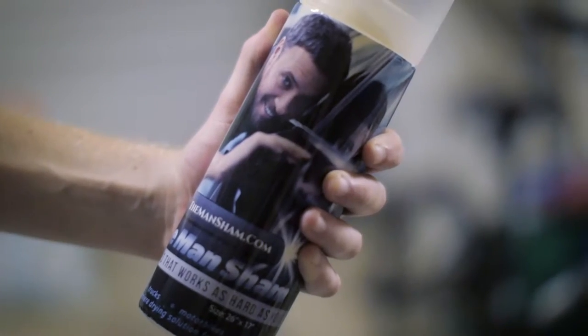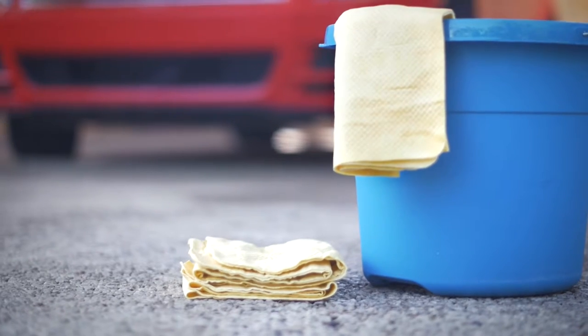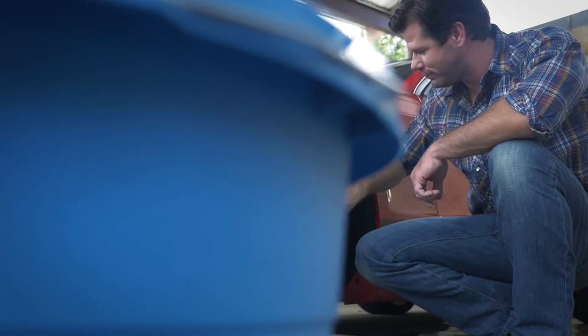Real car guys get it. We don't wash our car, we detail it. And now you can give your next detail a performance upgrade with the Mansham. The Mansham is a 100% synthetic PVA chamois for real car guys.